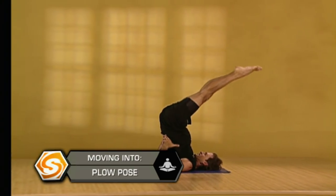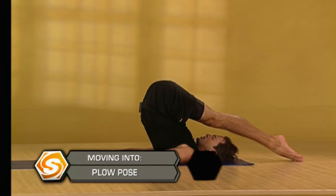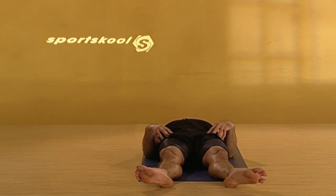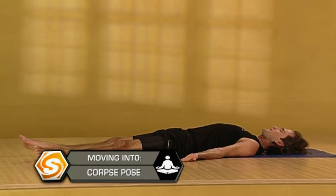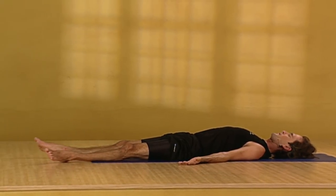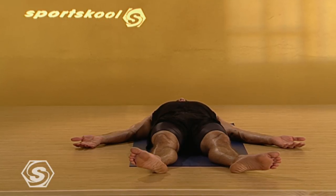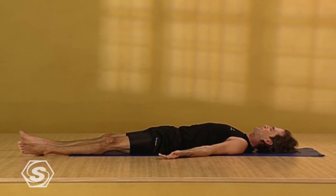Slowly draw your legs back down overhead into the plow. Release your hands down onto the floor towards the front of your mat and slowly roll down all the way out onto your back. Releasing your legs down to the floor. Relaxing your hips. Let your feet turn out. Relax your shoulders down. Turn your palms up to the sky. Take one more deep breath in here. Hold that breath in. Sip in a little more breath. Just open your mouth, let it go. Completely relax in the final relaxation pose. Start by letting go of your breath. Let your breath flow however it naturally will. Little by little your breath becoming softer and quieter.